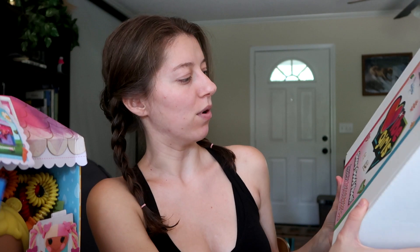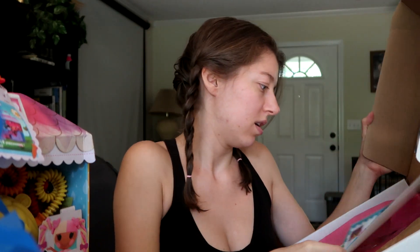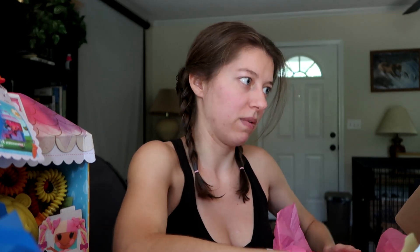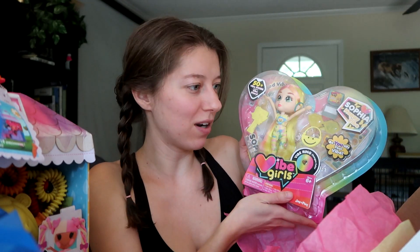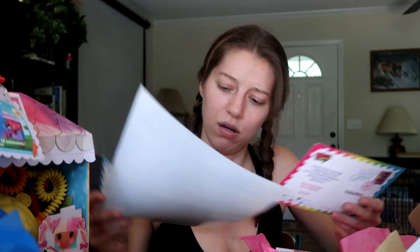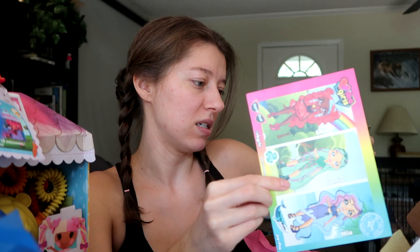Then we have this box: 'Nice to Meet You, What's Your Vibe? — Vibe Girls, Share Good Vibes.' Inside there's a girl figure. Here's a sneak peek of Sophia the Happy Vibe. Looking at the cards, there's a recycle one and a 'Save Our Whales' one — I need those! There are so many cute ones; we'll definitely have to do a separate video on that.